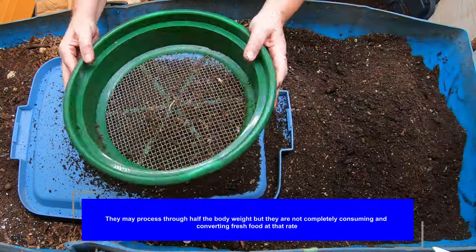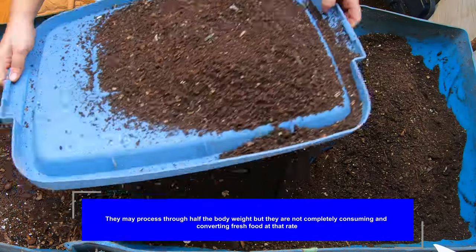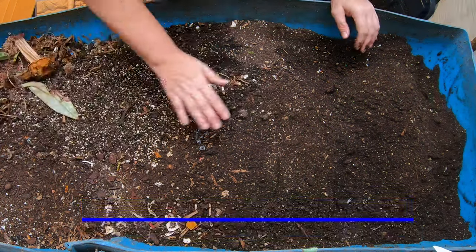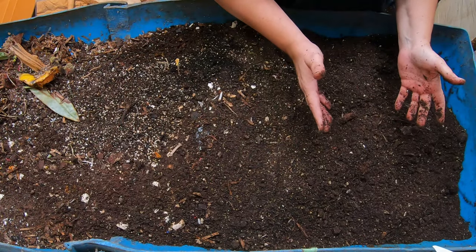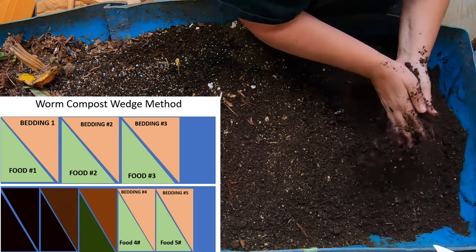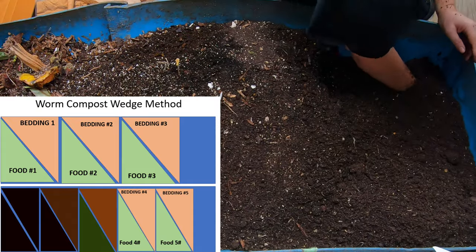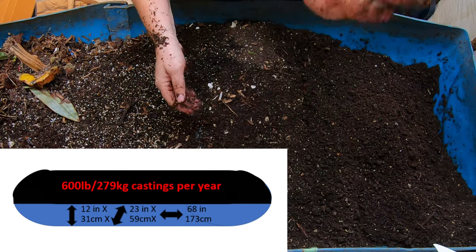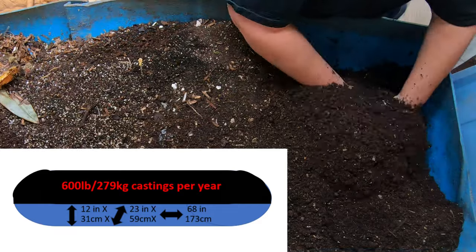We're getting to the part where it's too wet, so I'm going to call it quits. I'll tap that out and put this down. This is actually one 55-gallon barrel that was chopped in half lengthways and then screwed together with sheet metal screws — nothing special, no special screws, just whatever I had left over in the garage.